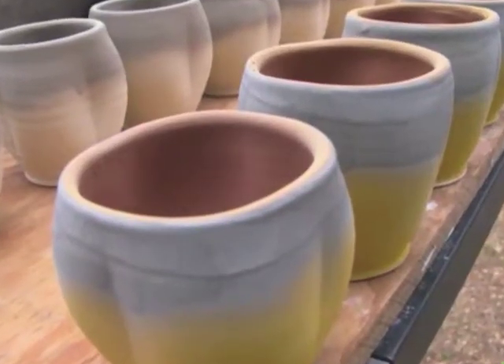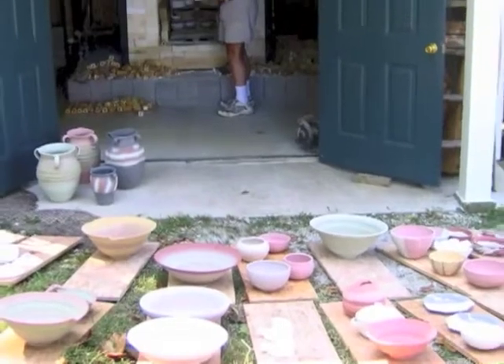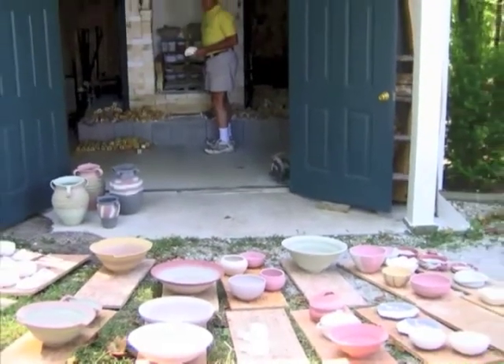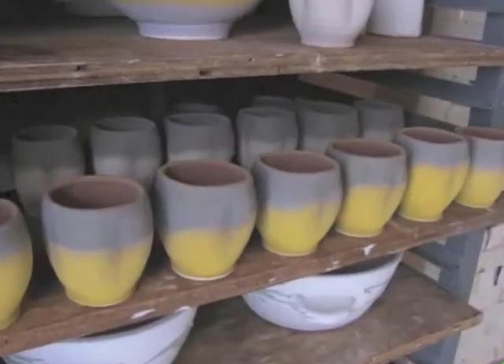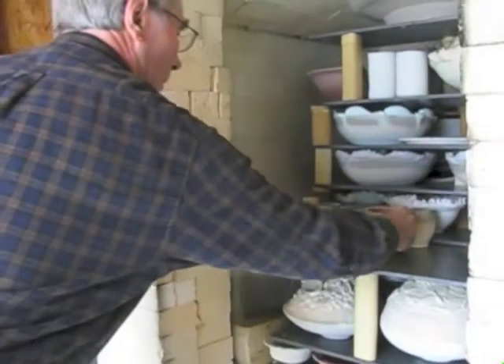So here we are. It's loading day in the kiln. It's like putting together a giant jigsaw puzzle and groups of things are usually loaded in the kiln together to save space.